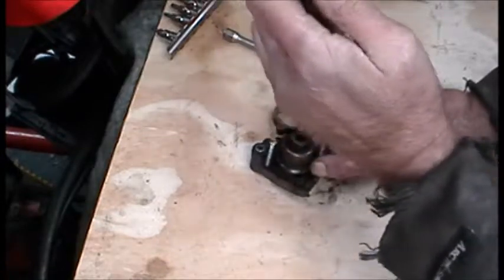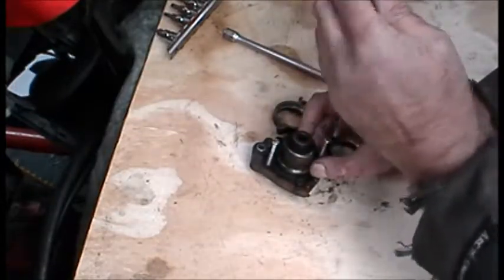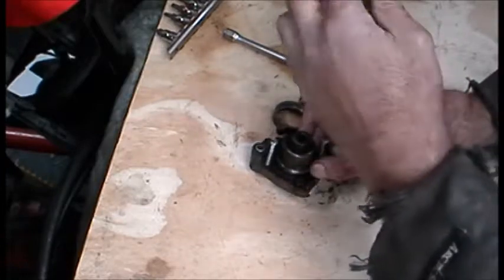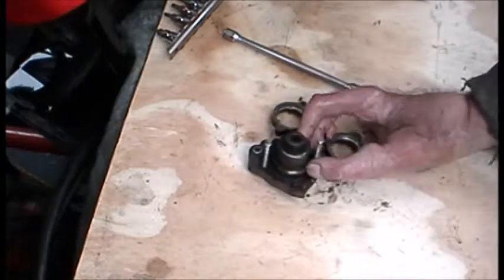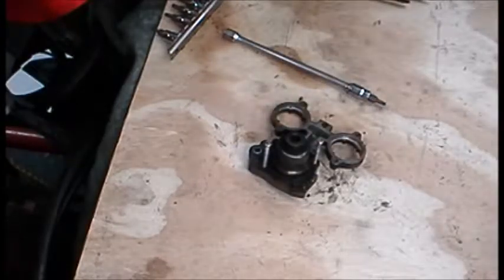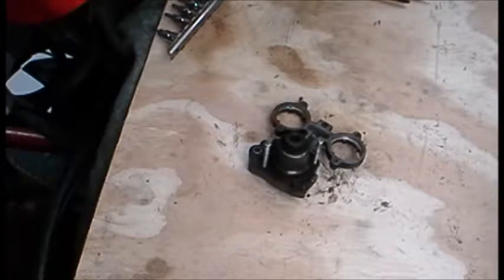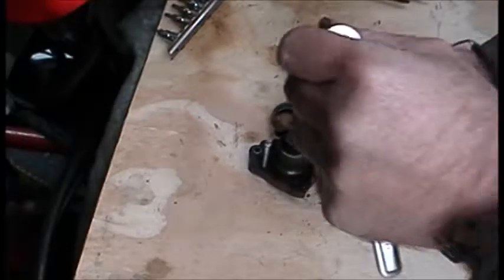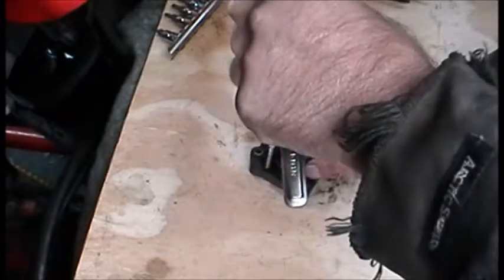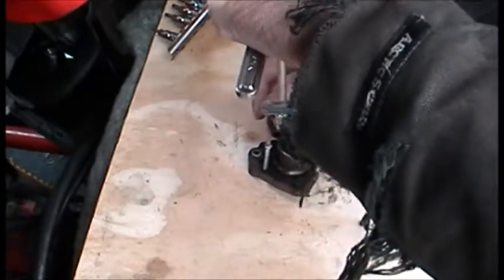I have to go down at least far enough to get threads in the hole. And we will back these out slowly — if I don't freeze first.